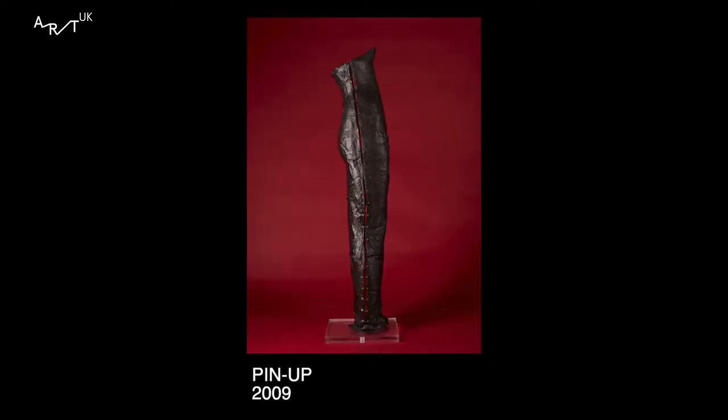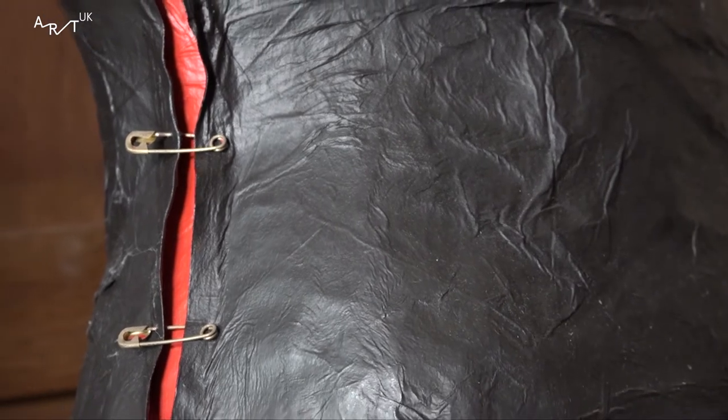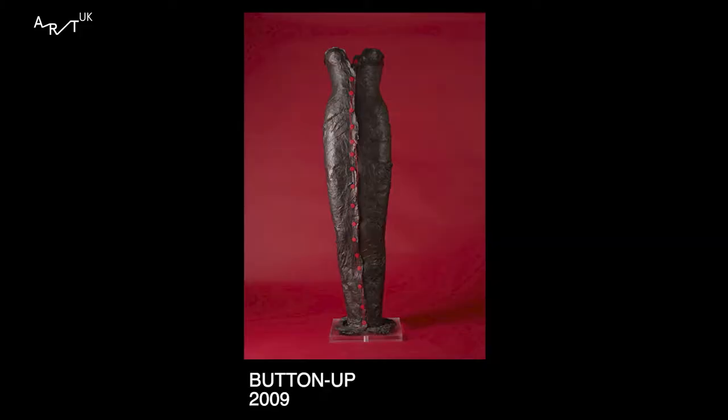I had pin-up. And the more I thought about it, I thought, well, pin-up is quite a derogatory term. So these were really just dresses pointing out derogatory terms used about women. And this one was button-up, because I heard somebody tell his wife or partner in a supermarket to button-up. It just made me want to make something.